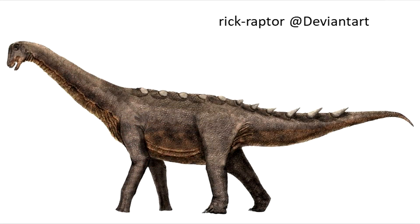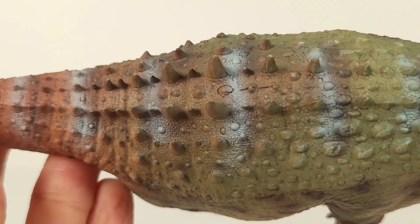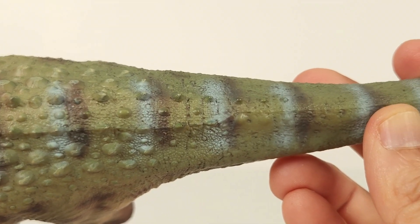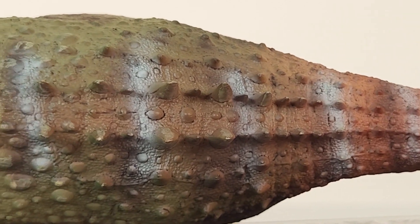And recent reconstructions have practiced more moderation, as you see in this picture by Rick Raptor at DeviantArt — two parasagittal rows of osteoderms, and that's it. You could argue that in these two rows of spikes you have a parasagittal arrangement of sorts, and the rest is filled in according to artistic license. And really, unless you somehow found an in situ specimen, it would be impossible to ever know for sure. So I'm just going to enjoy this and not worry too much about it.